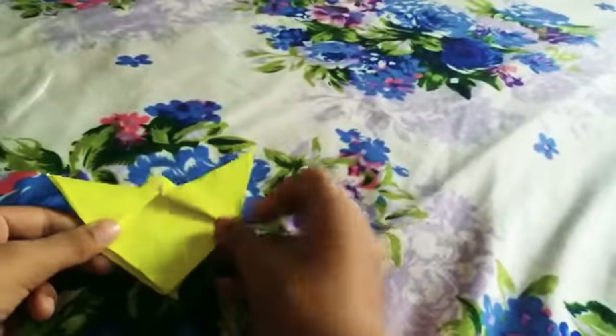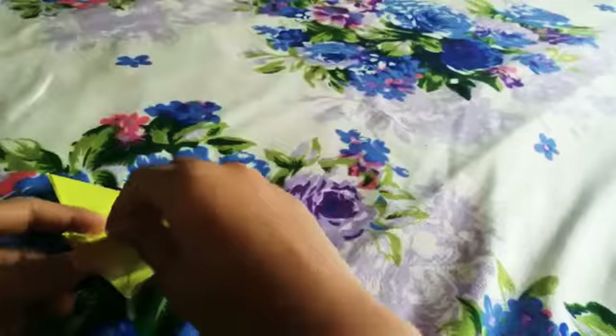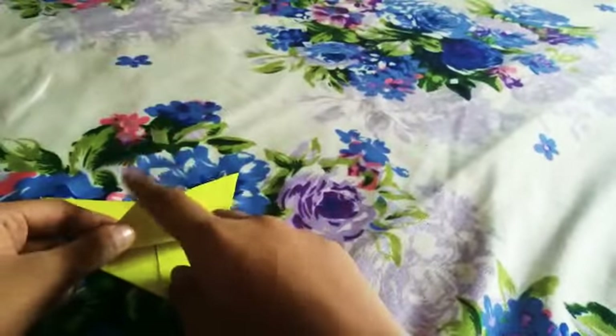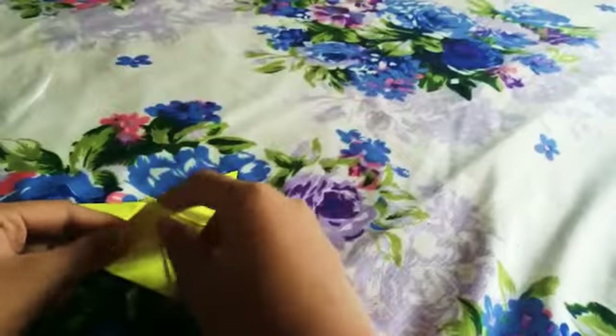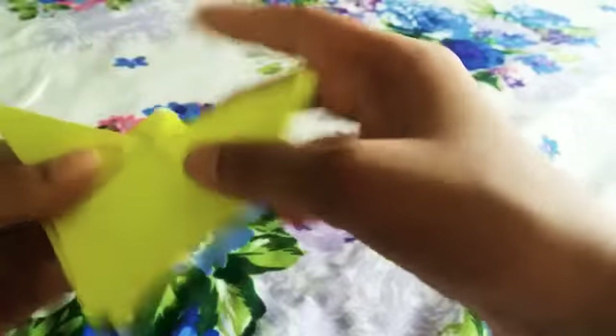Now see — these are the wings! Don't take both of these. We're almost done because this tip has to touch the top over here.